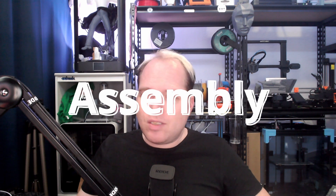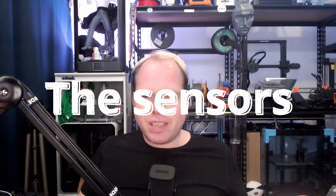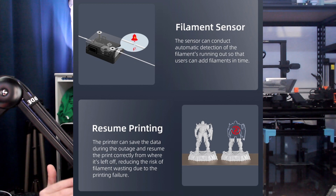Quick assembly, easy to handle — the printer is 96% pre-assembled. There is a 32-bit silent motherboard; you can't come with an 8-bit board nowadays. They say it creates a cozy environment, I don't know how cozy that is, but the silent TMC2209 stepper drivers are installed. There's also a filament runout sensor, which is standard nowadays.